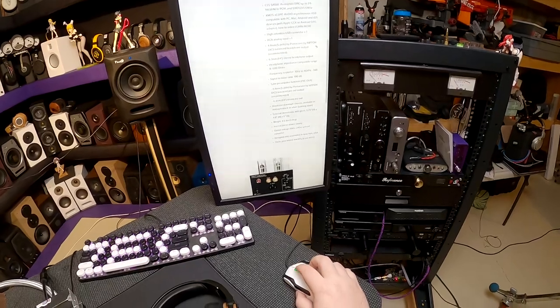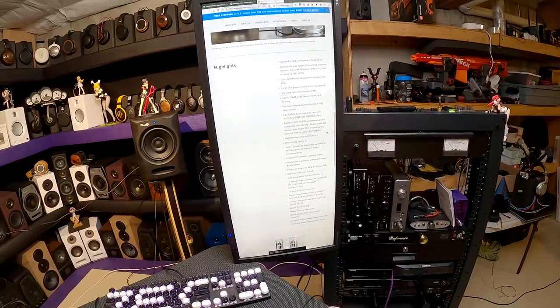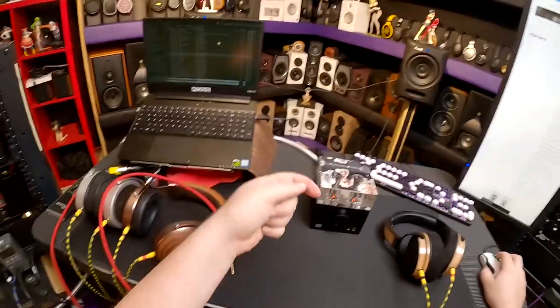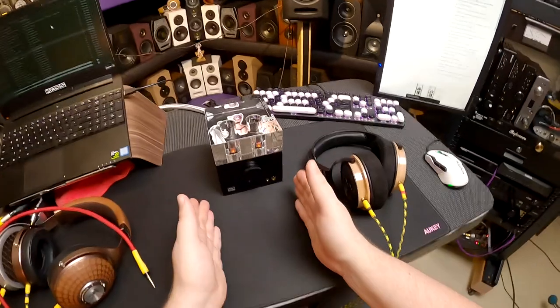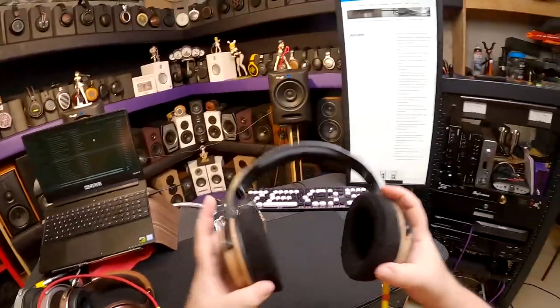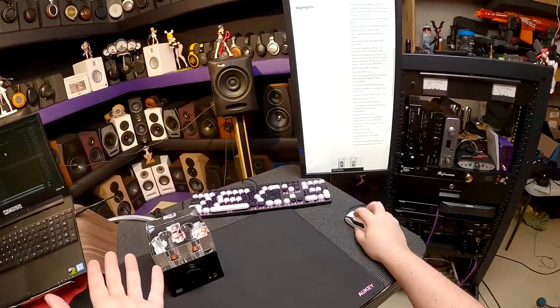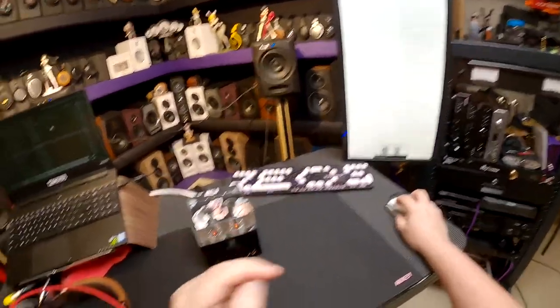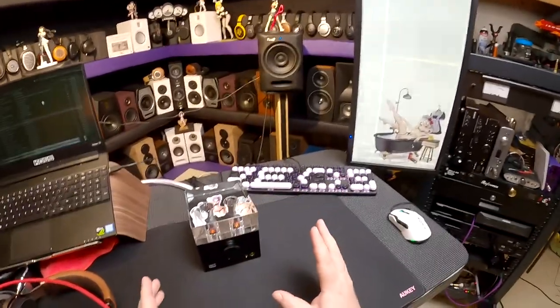It uses the new ESS Sabre audiophile 24-bit DAC — they don't tell me the specific model number. Eight and a half pounds. Designed and assembled in New York, USA. XMOS X-Core audio asynchronous USB, compatible with Mac, PC, Android, and iOS — so you can run your phone into this with the right cable. Imagine having this on your nightstand and just plugging in your phone to listen to $300 headphones on a $1,400 tube amp DAC. The fact that it includes a decent DAC and has preouts makes the price increasingly acceptable.